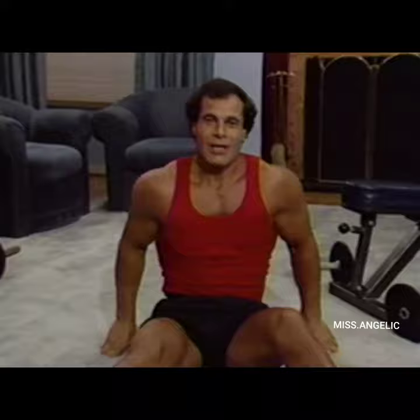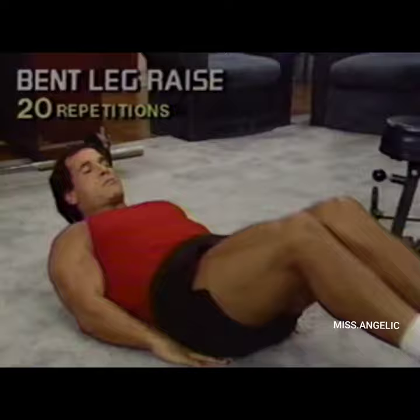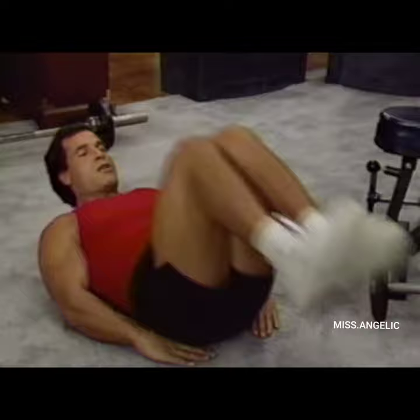Now that's what I call a workout! I have a bonus for you — for those who want to do more. Just slide down like this and we do bent leg raises — 11, 12, 13, 14, 15, 16, 17, 18, 19, 20.